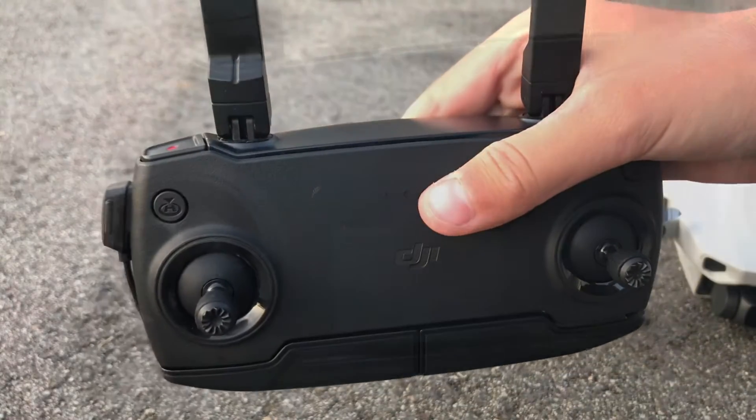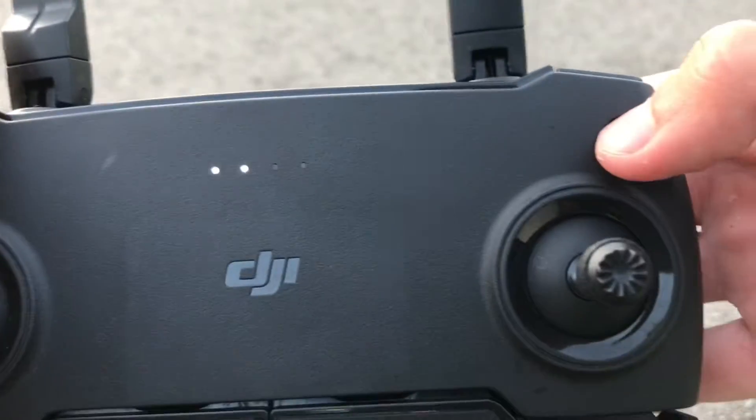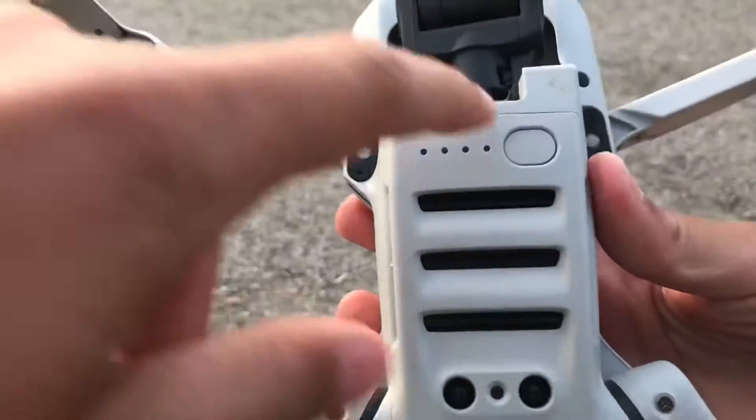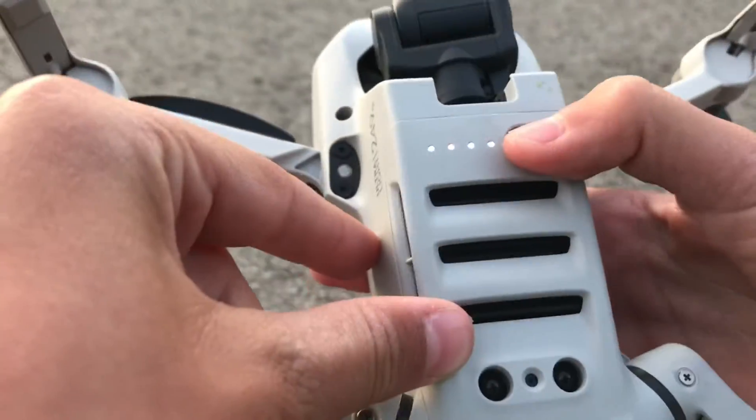Now, here's how to turn on the drone. You click this button once, and then you hold it for the second time. And then same thing under the drone — so you touch it, and you hold it.